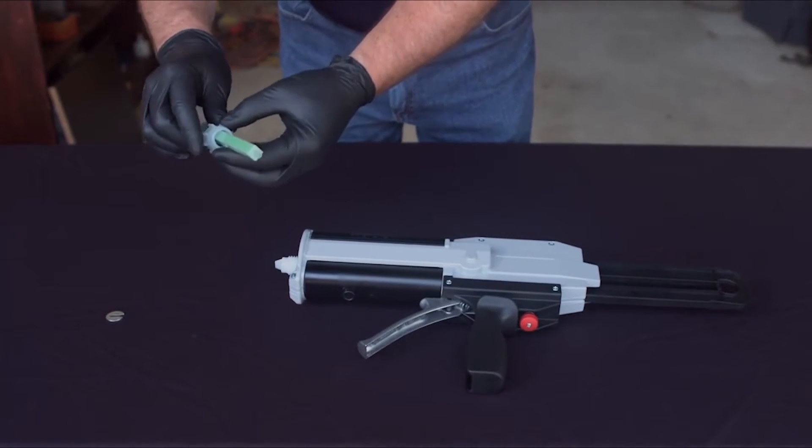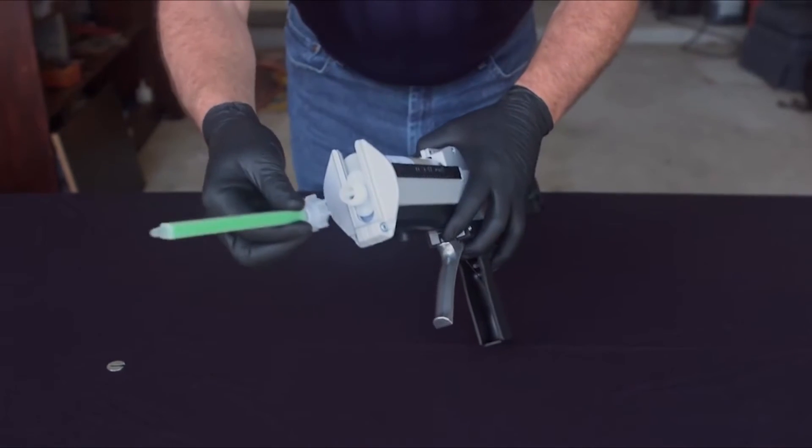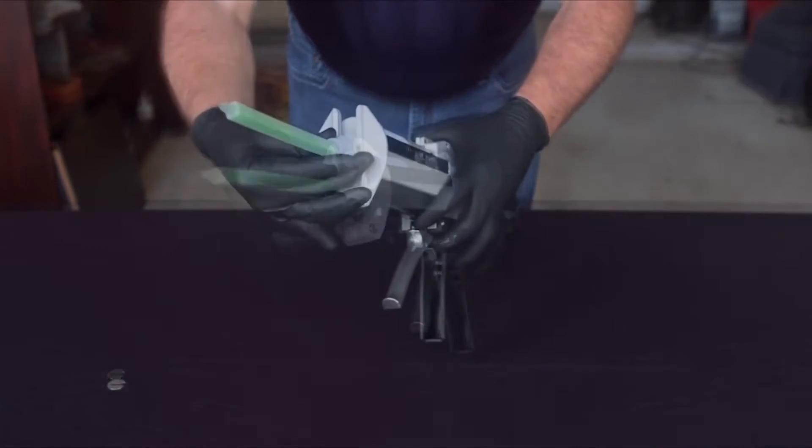Slide the collar nut over the tip of the mixing straw and screw the collar nut with the straw onto the cartridge. Hand tighten only.